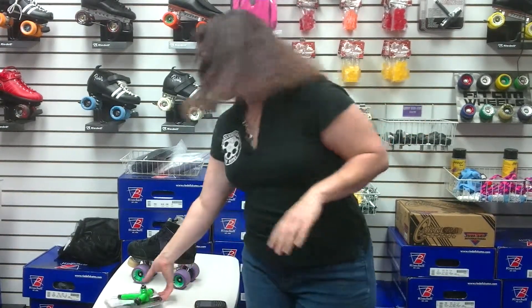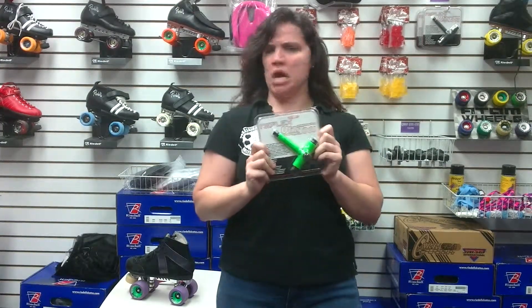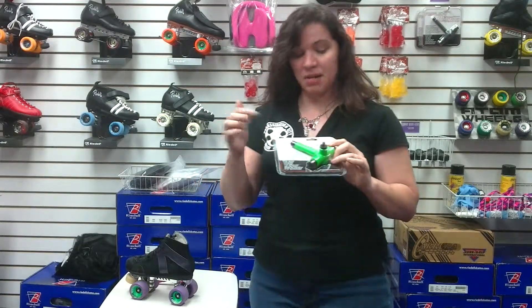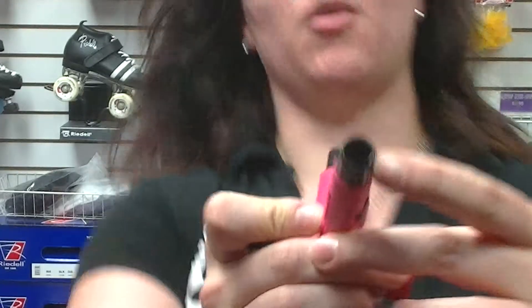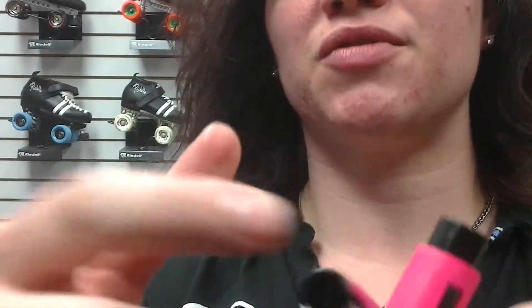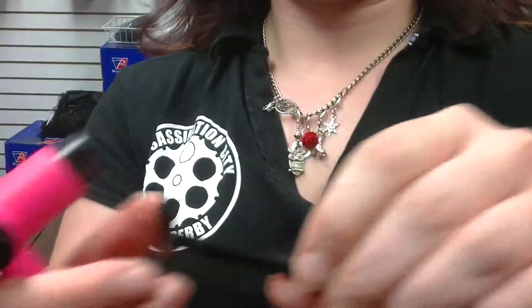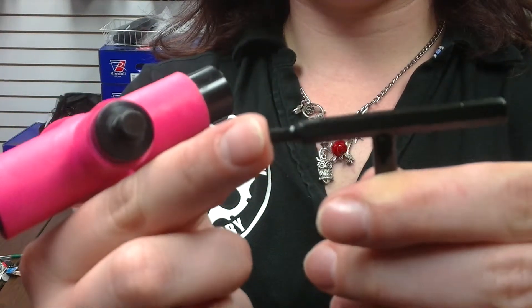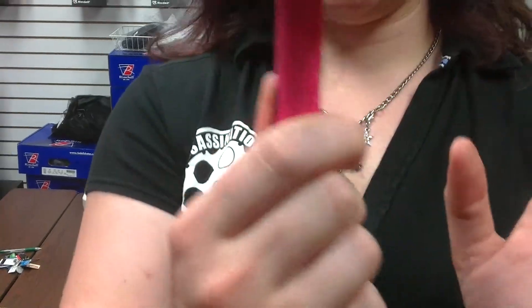Speaking of tools, I'm here to talk about the Reflex Utility Tool. And actually, I love this thing, namely because it does so much in such a very compact area. You've got your seven millimeter, eight millimeter — generally that's referring to axles in order to get the nuts off. You use this to loosen your trucks, bearing press, axle rethreader, and then you have two Allen wrenches and a Phillips head screwdriver. All within one tool.